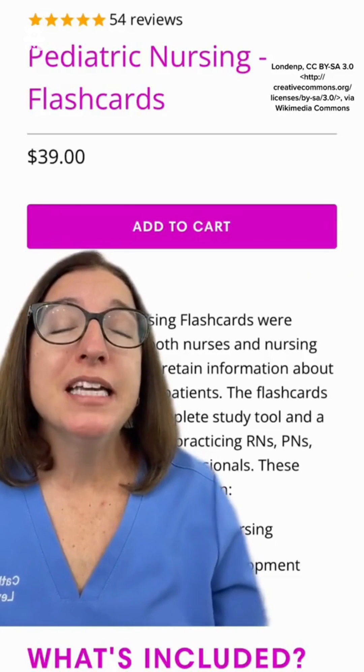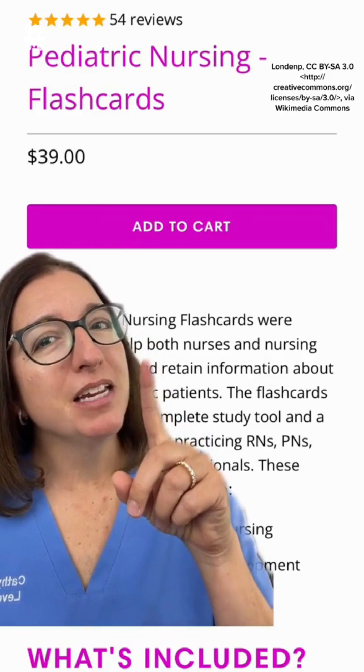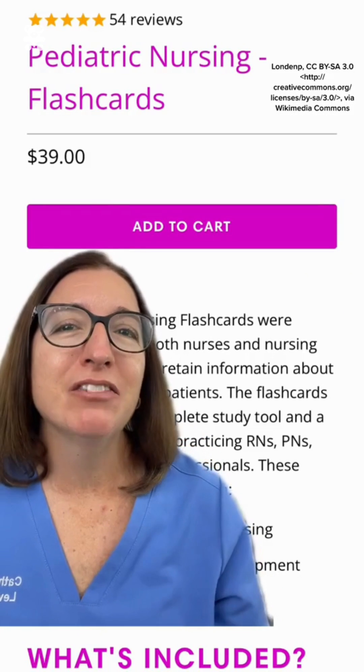For more key pediatric information that you need to know for nursing school, definitely check out our pediatric nursing flashcards available at leveluprn.com.